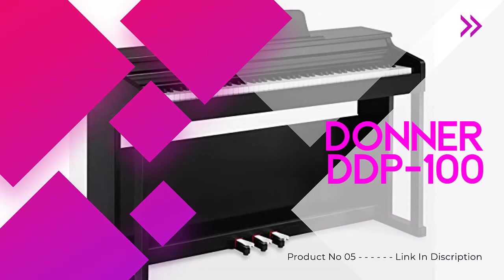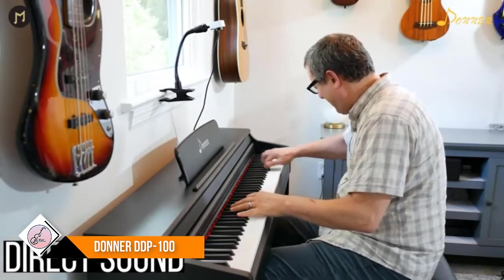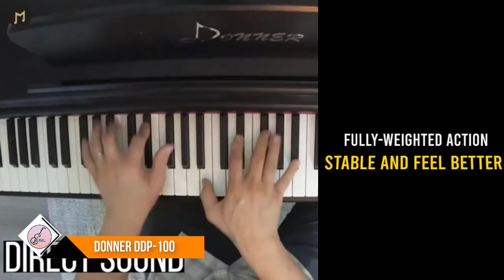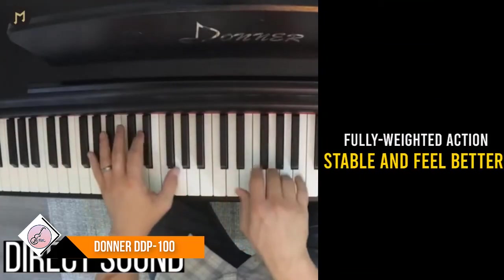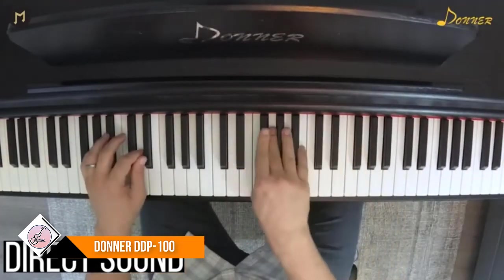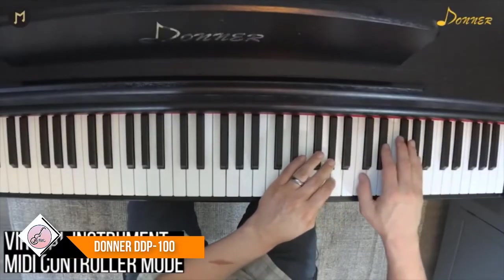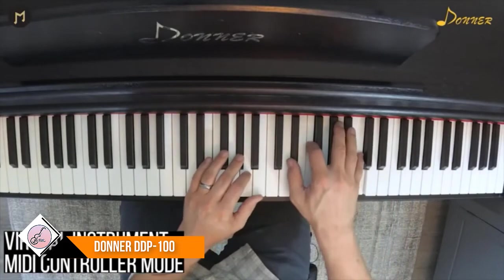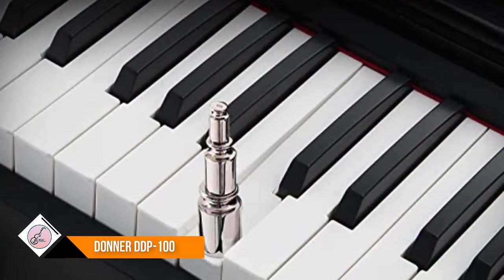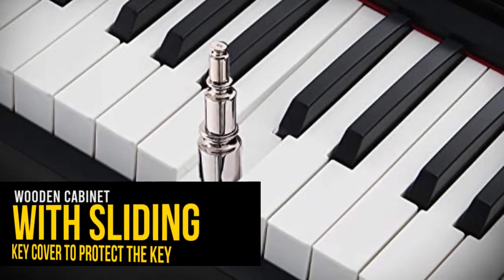Number five: Donner DDP-18. This 88-key fully weighted action digital piano precisely matches finger strength changes to restore the true piano feel, more stable and better feeling. The sound timbre has been tested and adjusted repeatedly to be more realistic and excellent, helping develop a keen ability to distinguish sound. It supports MP3 input and playback, built-in amplifier, and external sound or headphone output to meet different occasion needs.